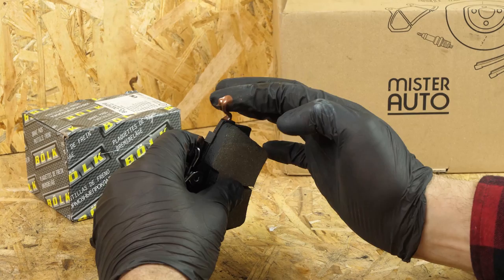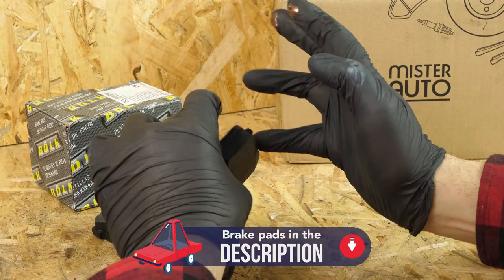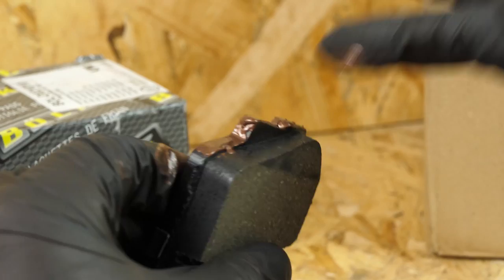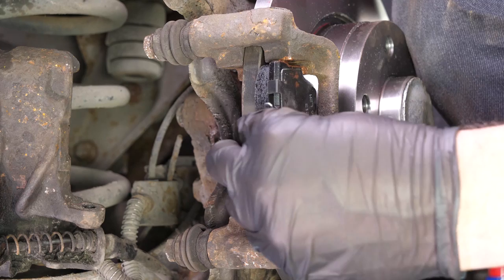Take the new brake pads. Coat the outside of the new pads with copper grease, and slide them into the brake caliper mount. Position the brake springs parallel to the brakes themselves.